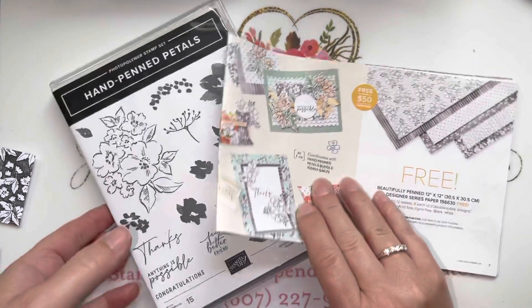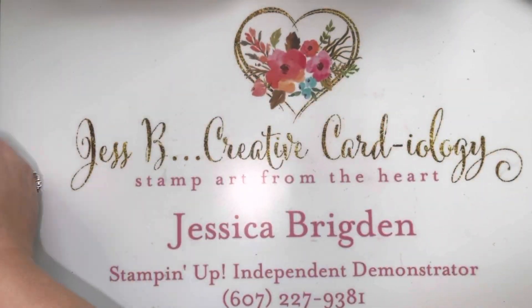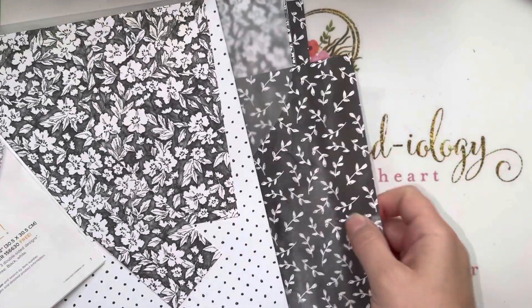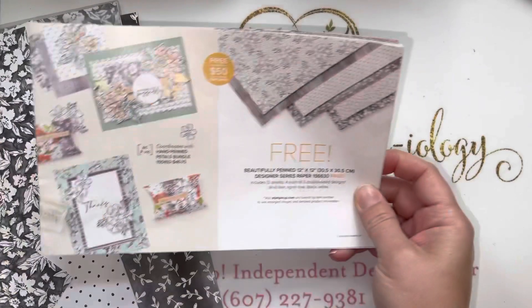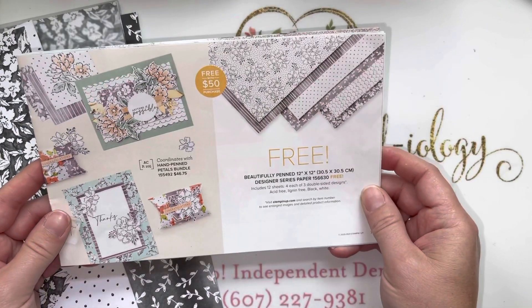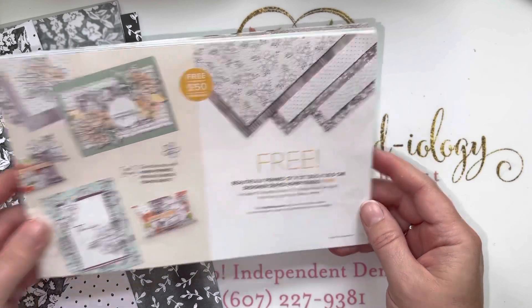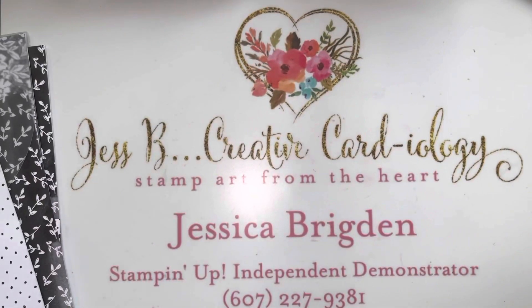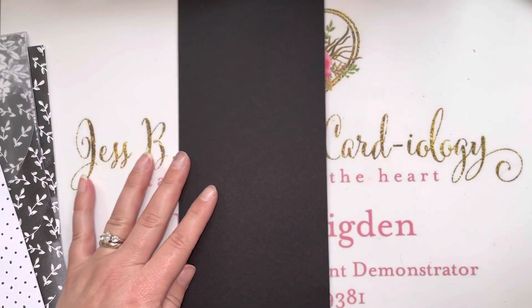I have a fun fun fold card for you today, and like I said we will be using these beautiful hand penned designer series papers. This is one of the options that you can choose for free with a $50 purchase through the end of the month, through September 30th. So we are going to start out with a half sheet of basic black cardstock.